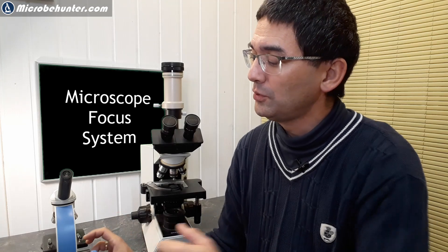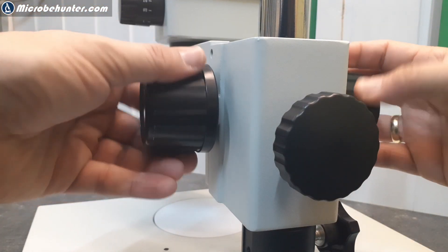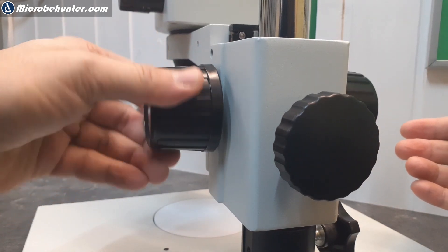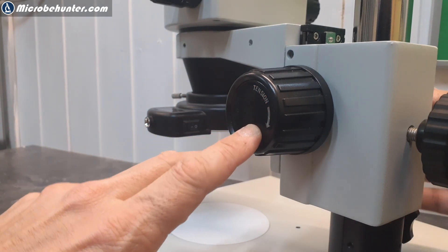Another reason is that on some microscopes, especially some stereo microscopes, you need two focusing knobs because when you rotate them against each other you can adjust the tension of the stage. It's very important to be careful here, because not all microscopes allow you to do that. I once physically broke a microscope — I thought you could tighten it by rotating the knobs against each other, and something snapped.